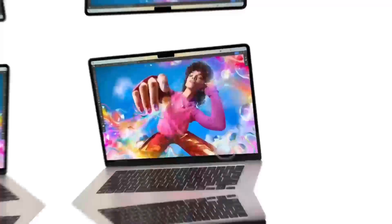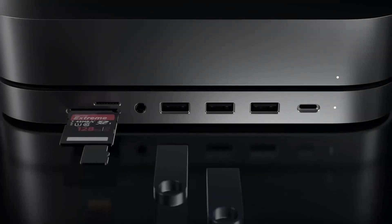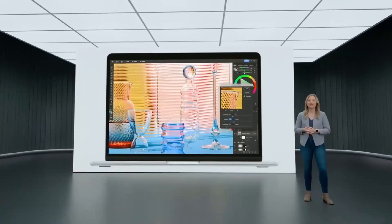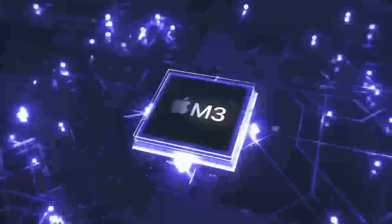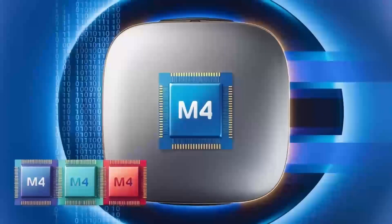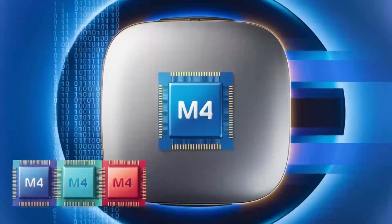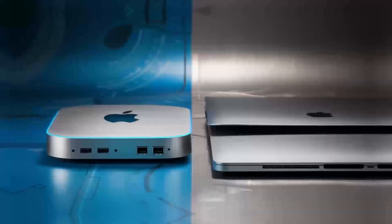If you're someone who values a neat desk setup, this hub is a dream. The aluminum finish gives it that premium Apple feel, and its small size means it doesn't take up too much space on your desk. It's sturdy, but also lightweight enough that you can move it around if needed. Another great feature is its support for 4K displays, so if you've got a high-def monitor, you'll be able to enjoy crystal-clear visuals, whether you're working on projects or watching content.